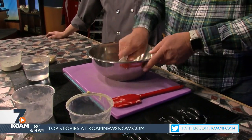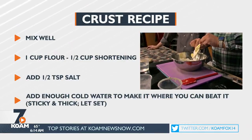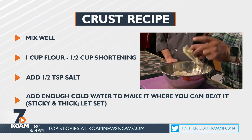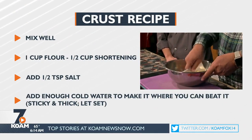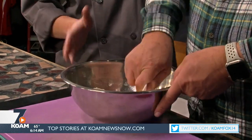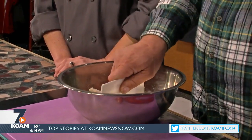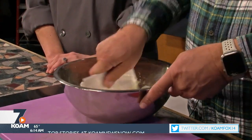Now we're going to start to cut in our shortening. You can pick up these nice little paddles from our friends over at Allied Restaurant Supply — I get 20 of them for like $8. They do wear out, but when you can buy them like that, you don't have to worry about it. If you don't have one, you can cut your crust with a fork or an old pastry blender — the little handheld piece that curves and has the little blades at the bottom. But I find this just works easier.